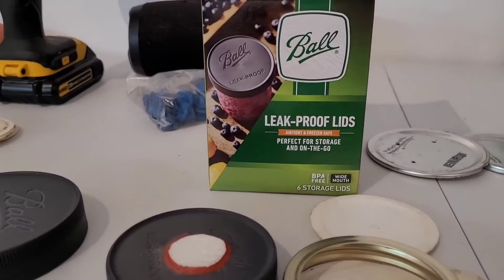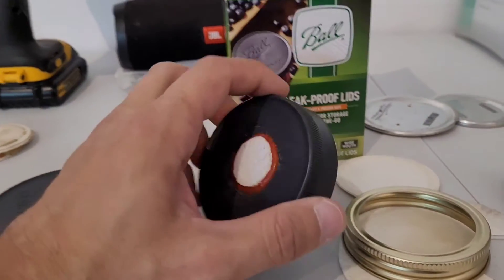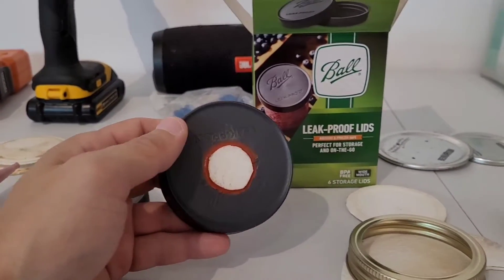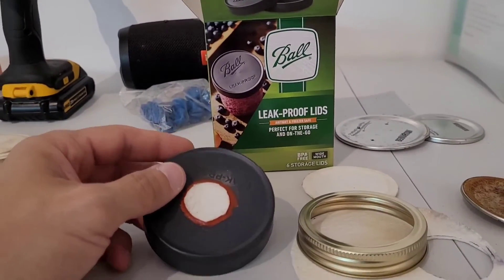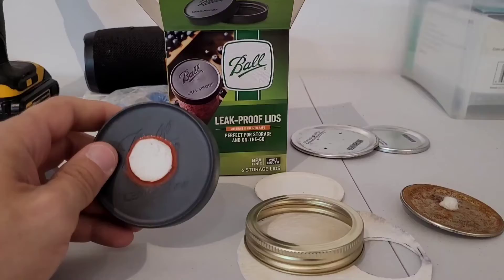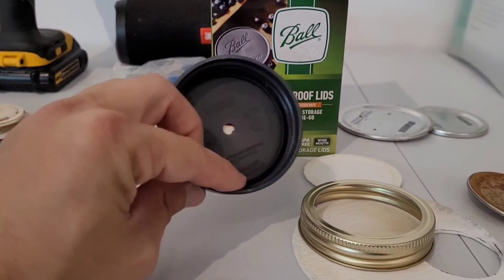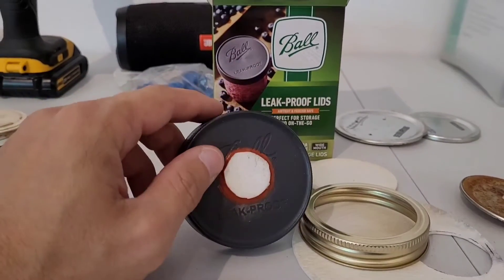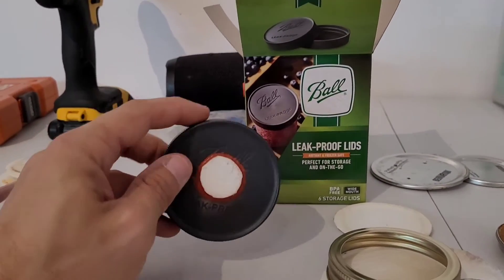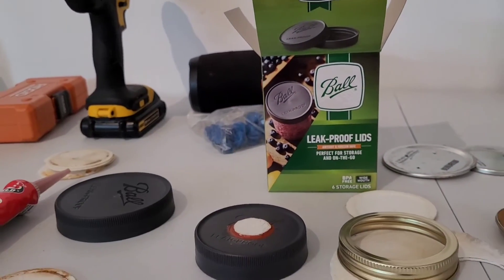My personal favorite are these Ball leak-proof lids. They're very sturdy — I've never had a single one of these warp after 100-plus cycles. I prefer to use a synthetic filter disc, though you can stuff poly into these if you like. The great thing about these, obviously, is they don't rust and they have a pretty great seal. Unlike the white lids — those ones warp. If you crank them down too hard or don't treat them with a little bit of finesse, they're going to warp.